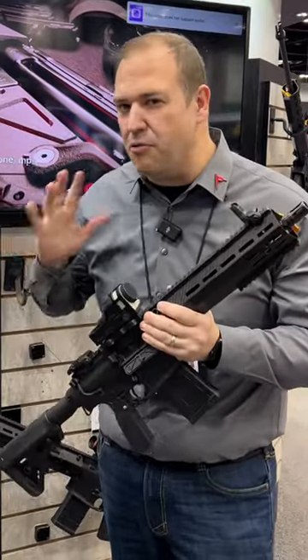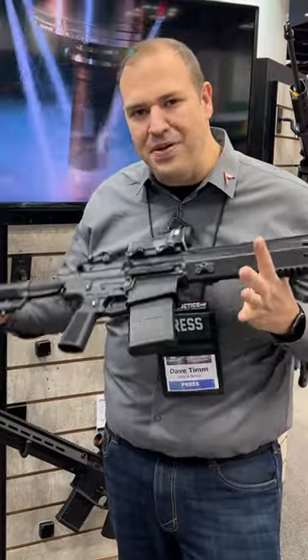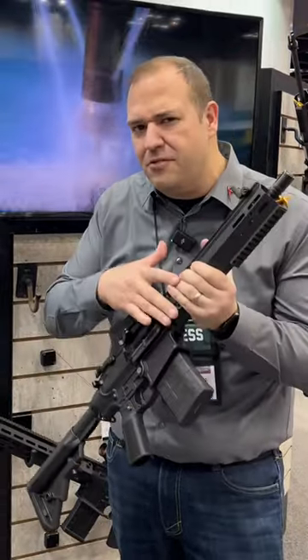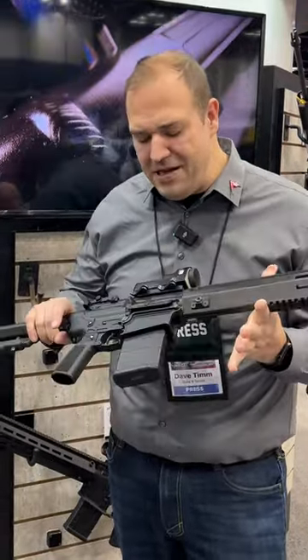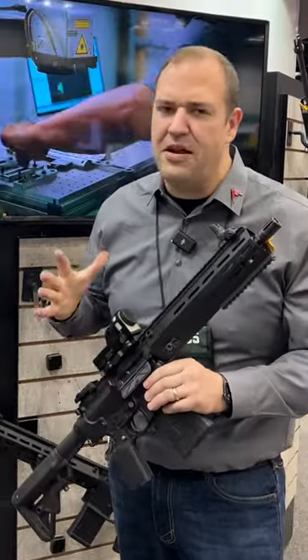The Zenith booth, known for awesome roller delay, MP5 clones, and things like that, but they've got something new — some piston-driven ARs. This particular one is a .308, and what's really notable about it is that it's very lightweight. They're saying this comes in at under seven pounds, obviously without an optic or any accessories.